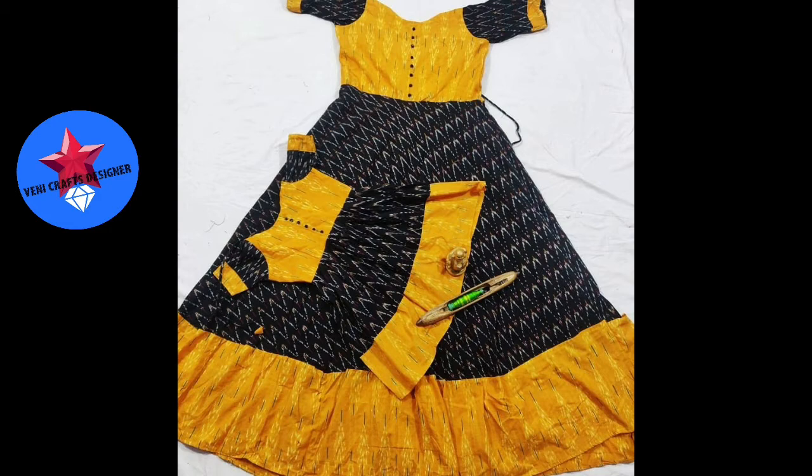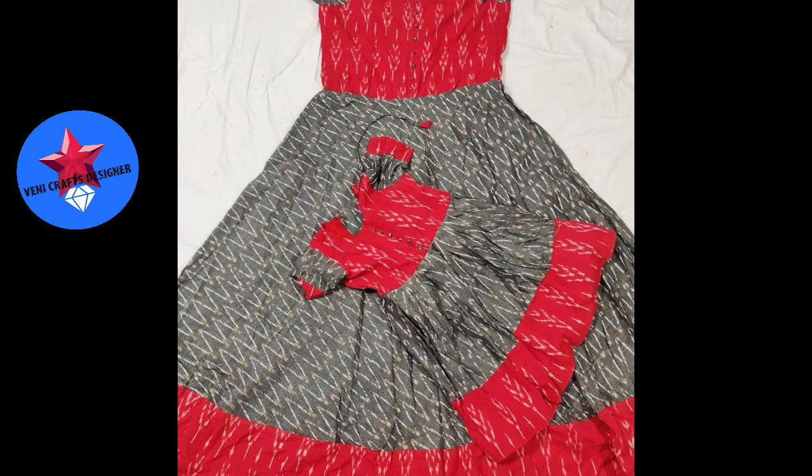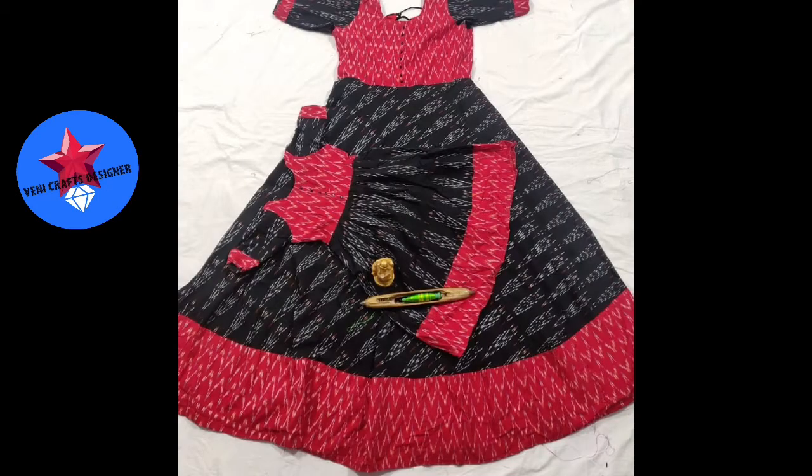We have long frocks for father and son as well, and we will also have a full family combo. This includes mom and daughter as well as a complete family combination. I will also share details on sizing for the wedding outfits.